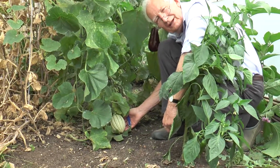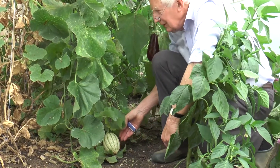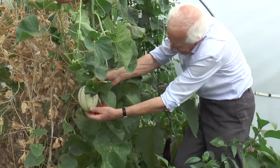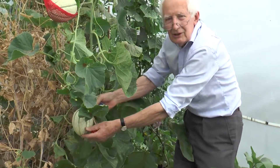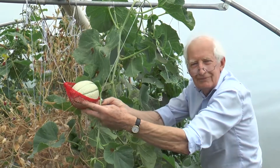This little melon, almost at ground level, sneaked up on me — didn't see it hiding under the leaves. Of course, as they grow, the more you let set, the smaller they are, but they do need supporting.